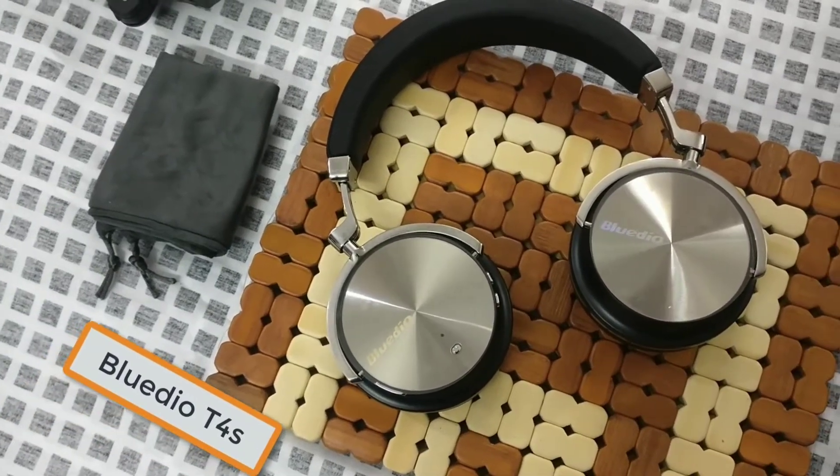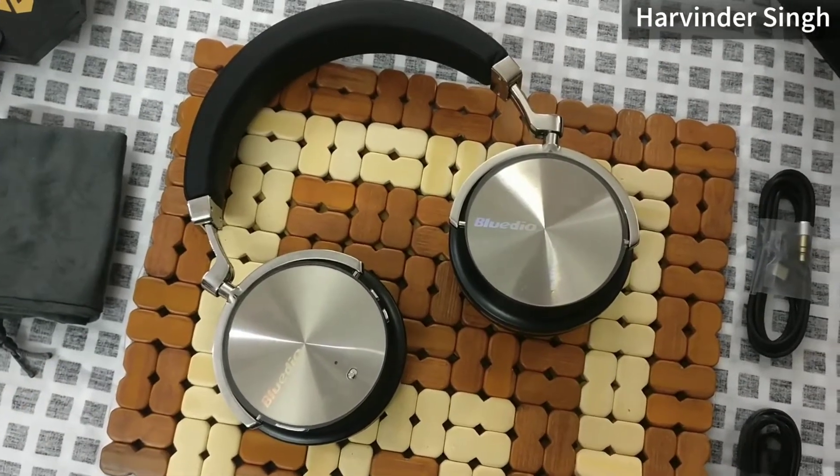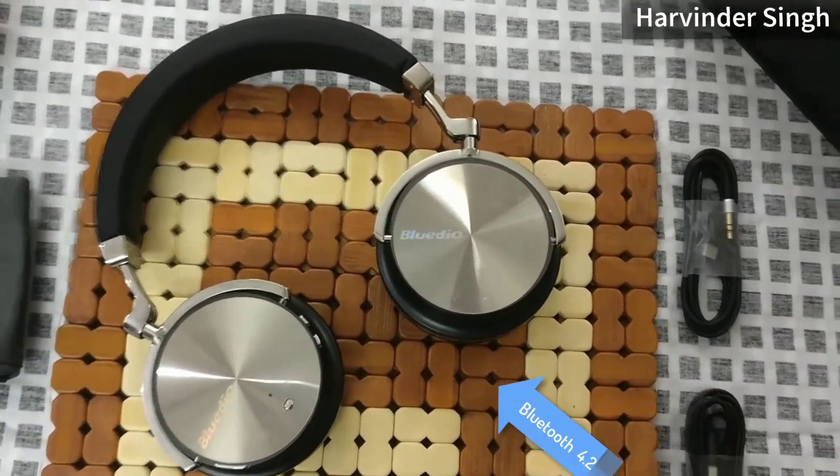Hello guys, we've got the Turbine 4S — BlueDio's attempt to correct the Turbine 4's original issues. Let's see how it goes.